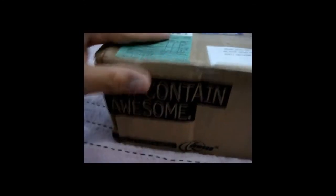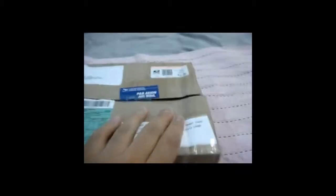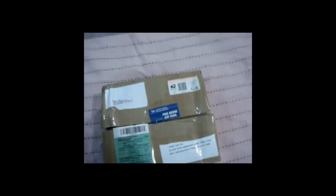The box says 'may contain awesomeness' — awesomeness indeed! Nothing special about the box, just the plain box. Time to open it with my trusty scissors. Here we go!